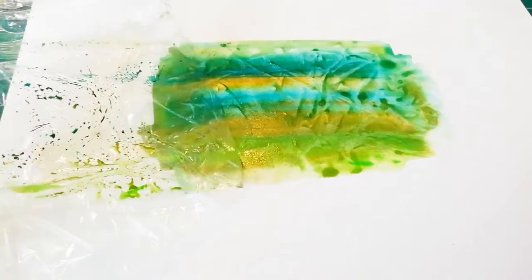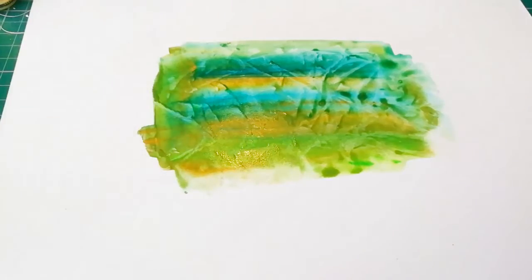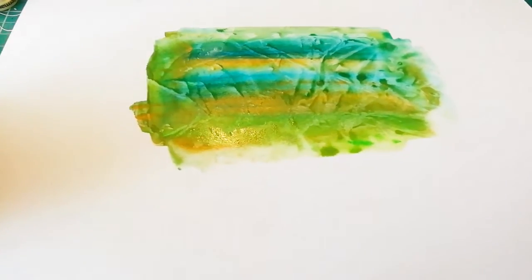It has created an interesting texture which, when dry, can be used for a background for all sorts of things. It could be a mountain range, it could be the background for some grassland, it could be a rock surface. Use your imagination — you can just make it into a fun background and put some text on top of it.